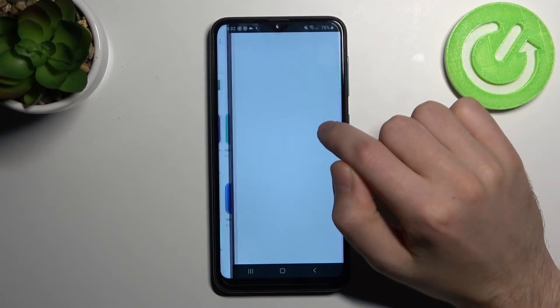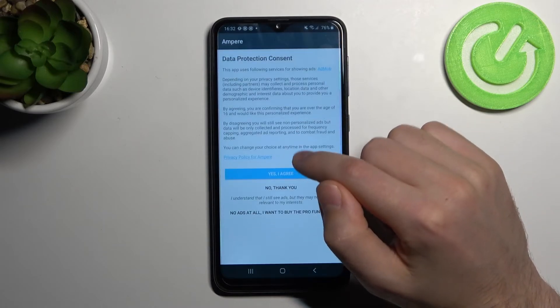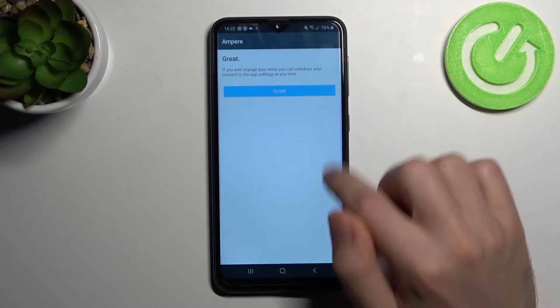Then go into the application. You need to click yes, I agree, then close.